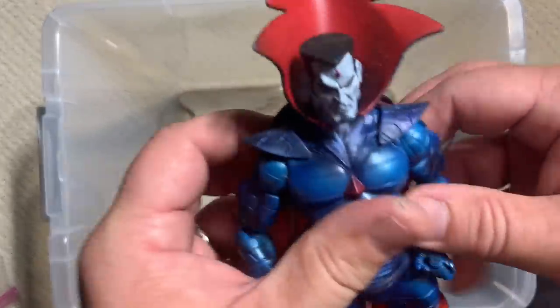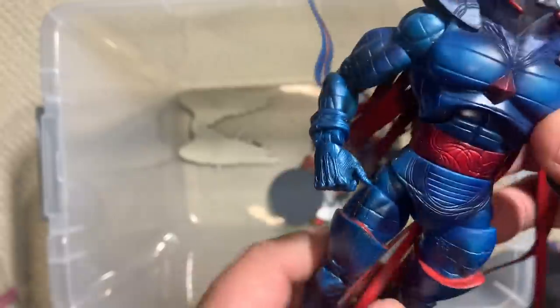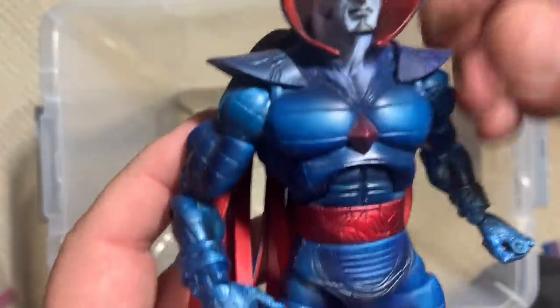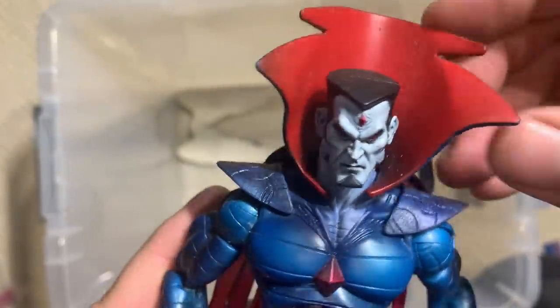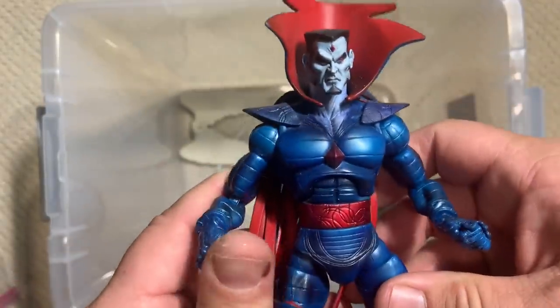And Mr. Sinister — another great figure. Look at how much goes into this cape — it has highlighted texture painted on it. I mean, that's the level of detail we're talking about. Even his hoodie thing here has a transitioned fade to give it more depth. Terrific, terrific Mr. Sinister.